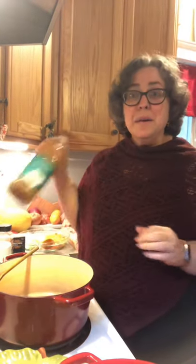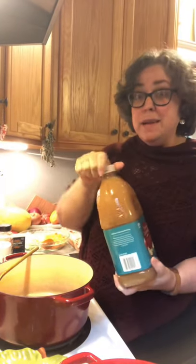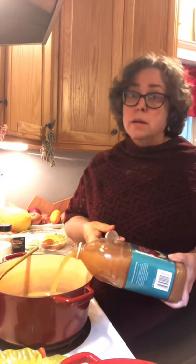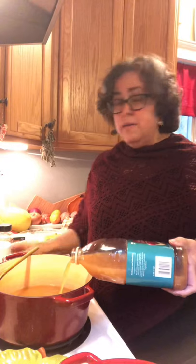Hi friends! What do you think? Should we make some cider? I think we should. It is a rainy day in New Jersey. The temperature has been coming down all week and this will make your house smell great. This is great for any point from now until well even past New Year's.